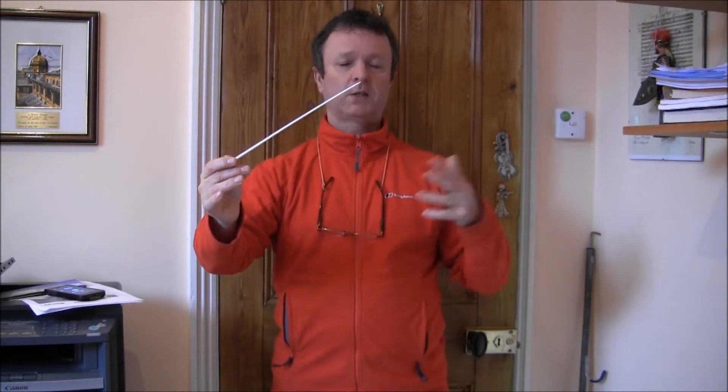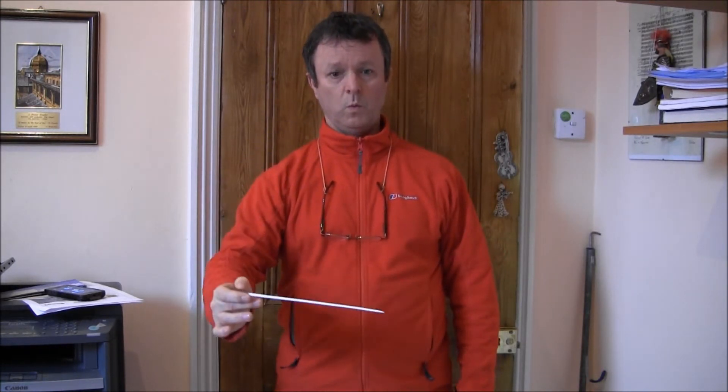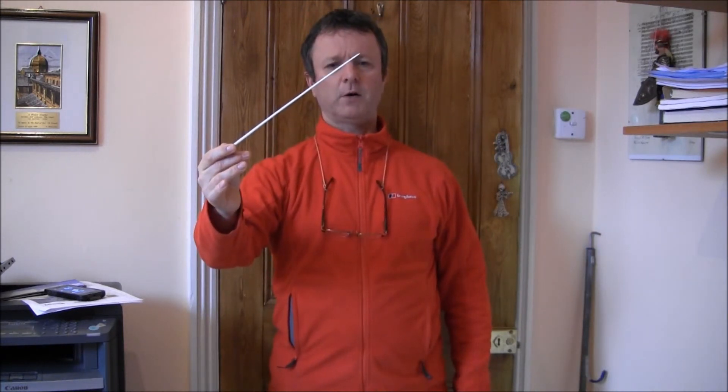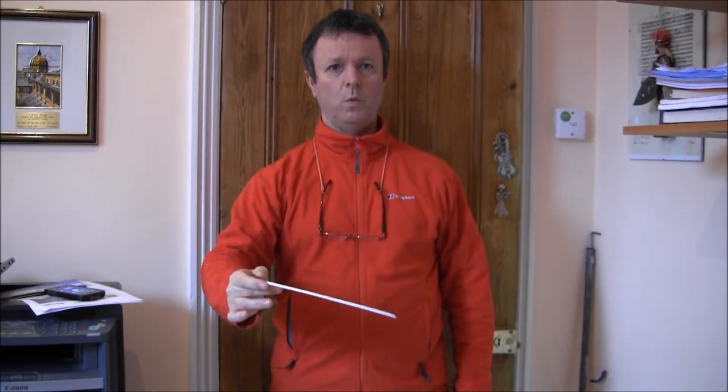Let's look at three in a bar. The reason I did two and then four was that connection between the first beat being the same in both of them — the first beat having that little curve round to the right. Three in a bar has a little curve the other way, like a J shape. The other one is a backwards J. So three in a bar goes like this: one, two to the right, three back to the top. One, two, three.